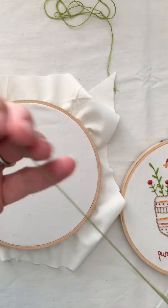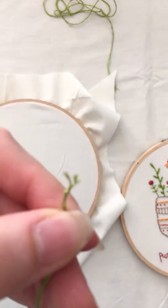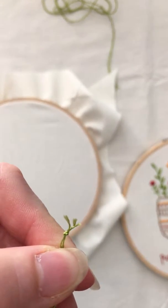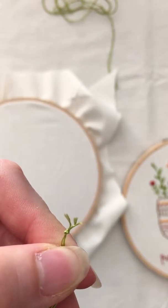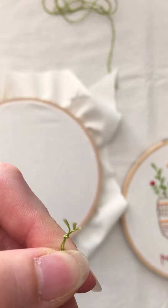I also like to knot the end of my floss. Some people will leave the end loose when they're going through their fabric, but I like to tie the end off. Usually I will double knot it.